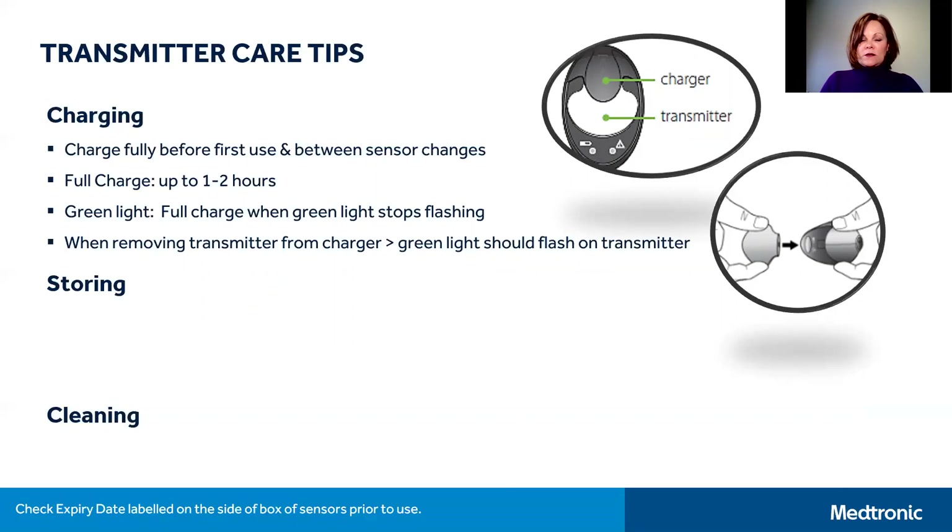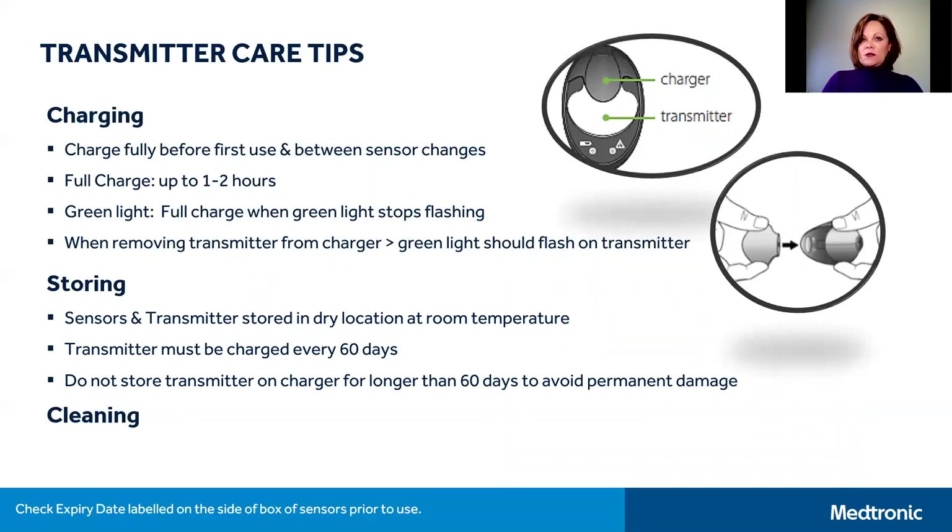The charging base uses one AAA battery, which will need to be changed if you see a red light flashing on the charger when you attempt to charge your transmitter. If you choose to store your transmitter and unused sensors for any reason, please do so in a clean and dry location at room temperature. During storage, your transmitter must be recharged every 60 days, and don't store the transmitter on the charger for more than 60 days, otherwise the battery may be permanently damaged.